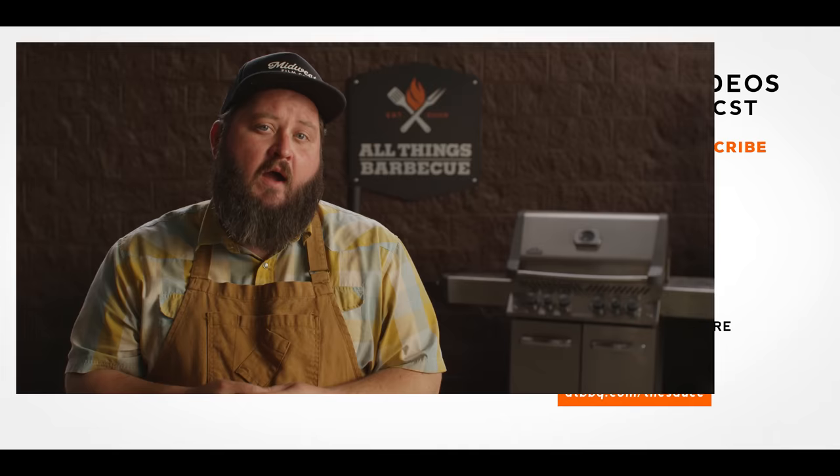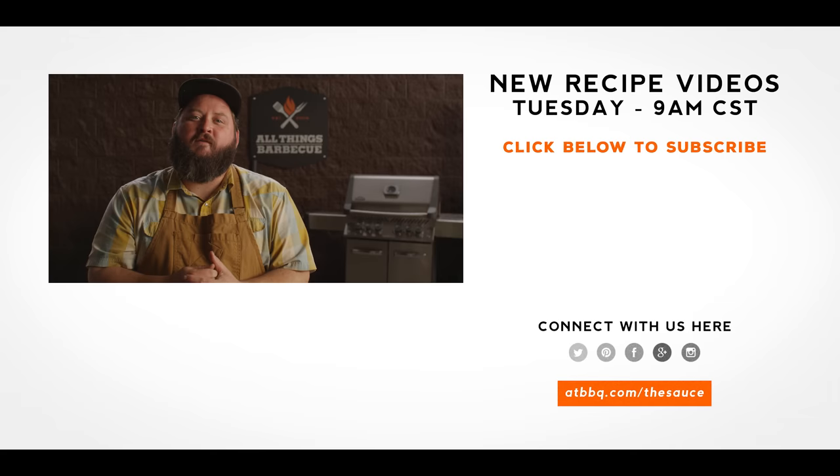Well, thank you guys so much for watching. Be sure to check out ATBBQ.com for all the products featured in today's video. If you enjoy the recipe, hit that subscribe button, and if you have any questions or comments or there's anything you'd like to see me cook, let me know in the comment section down below and let's be good to one another. For more recipes, tips, and techniques, head over to ATBBQ.com/thesauce — All Things Barbecue, where barbecue legends are made.